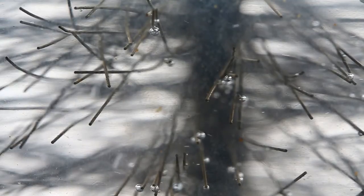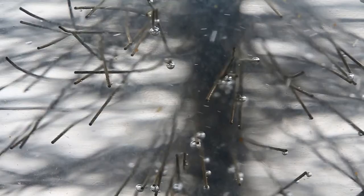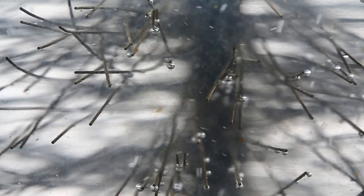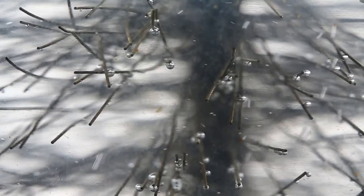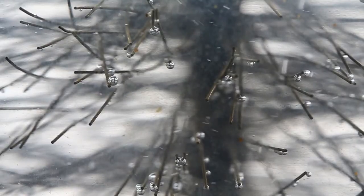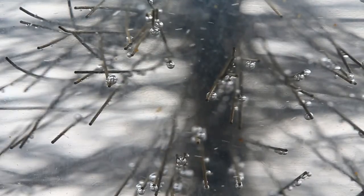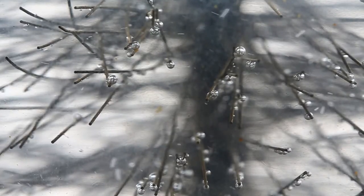If you look closely, you can see micro-bubbles attaching themselves to the fine stainless steel wires of the filter. Once they reach a certain size, they will then rise to the top of the chamber and be vented out via the automatic air vent. Look carefully to see the smallest of micro-bubbles being collected by the filter.